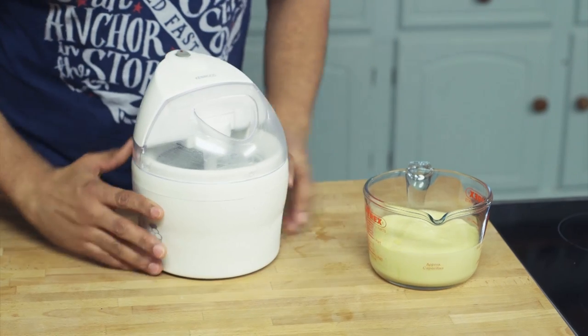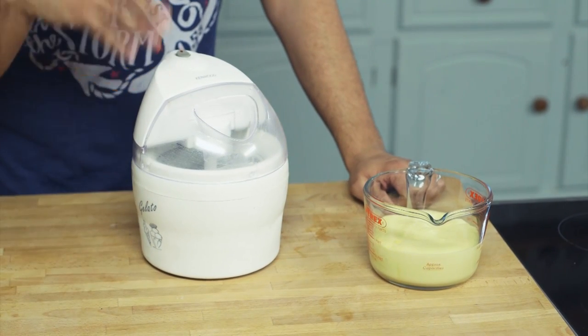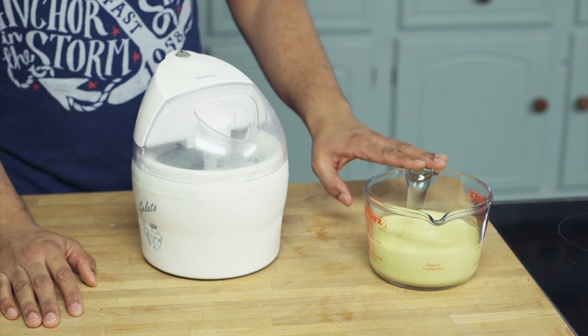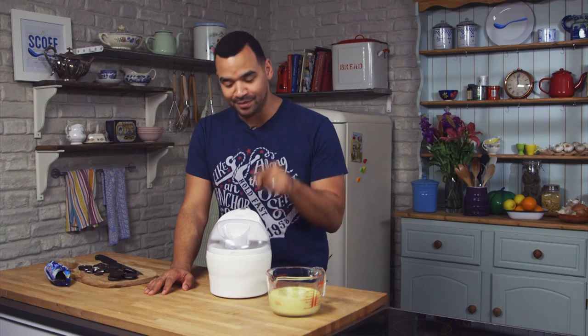So this is what you need: an ice cream maker. This is just a really cheap one — you can pick them up for about 20 pounds — and this will be perfect for making our ice cream. Pour your custard in, but very important: you've got to have it on before you start pouring. Otherwise, as soon as it hits that frozen bowl, it's going to stiffen up and won't be able to turn. So let's get going.